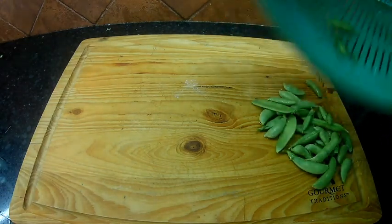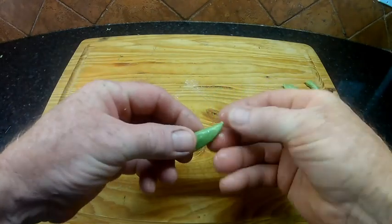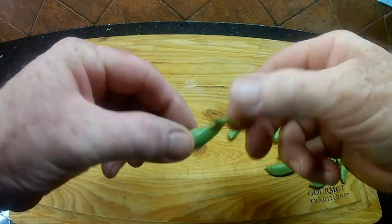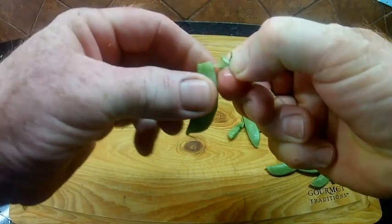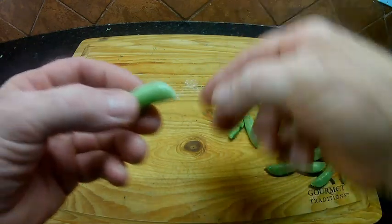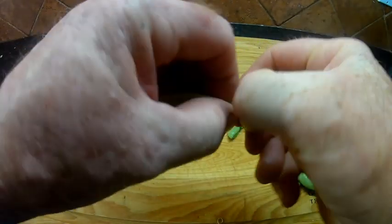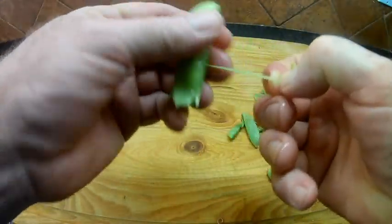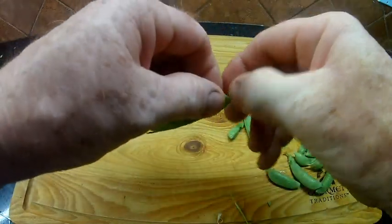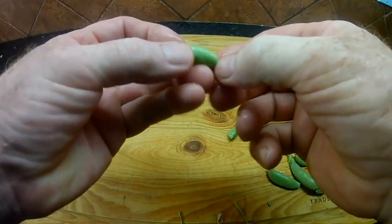We have rinsed off our snap peas. There's not a whole lot there, but we're going to add these to what I already have in the freezer. To take care of these, you just grab it where the blossom was and basically pull back on it. You can see this little string that's kind of coming off the back end - that's going to be kind of tough if you want to eat them normally, so we just throw that away. You can get your thumb and just snap off that end. Snap off those tips. This is a good job to do when you're watching TV.